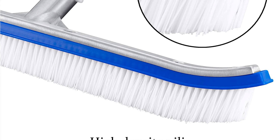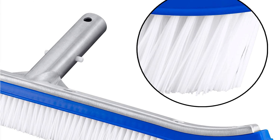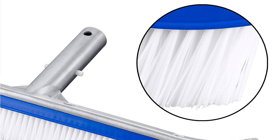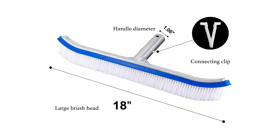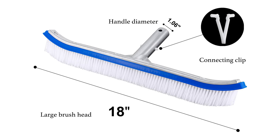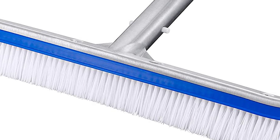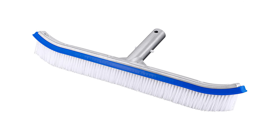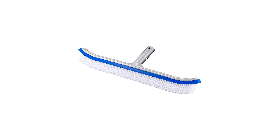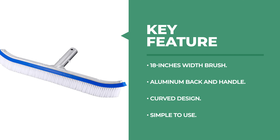It's designed specifically to remove dirt from tile surfaces found in many different places like pools or hot springs. The upgrade of the product has enhanced the aluminum back and handle, improved oxidation resistance and corrosion prevention, increased service life, and made the bristles denser and more wear resistant. It is suitable for the standard pool brush rod — just insert the brush rod into the handle and align the round hole to fix it. The width of this pool brush is nearly 18 inches, and its curved design at both ends is convenient for cleaning pool corners without leaving stains.